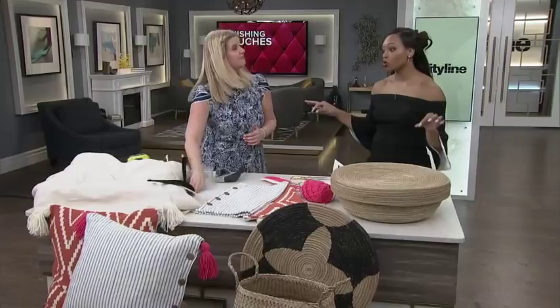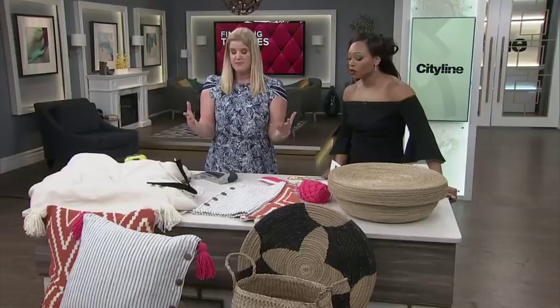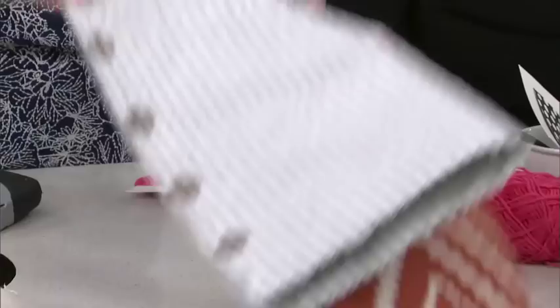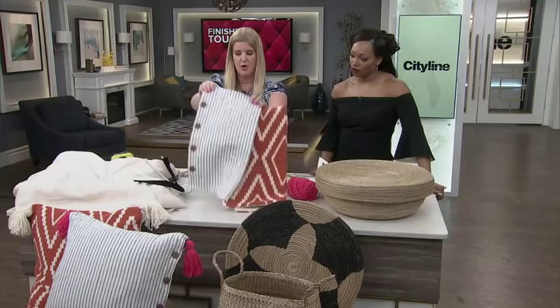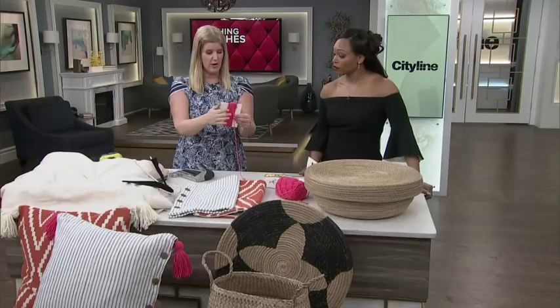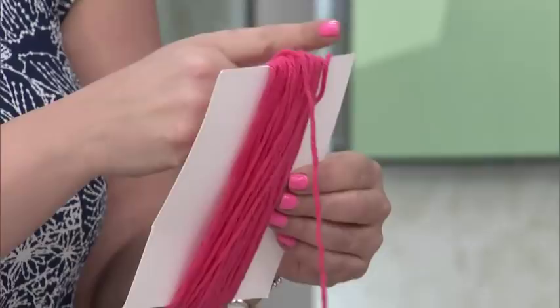Next up: tassels are all the rage right now. You probably already have lots of patterned cushions at home and don't want to go out and buy new ones with tassels. I picked up these beautiful patterned ones from H&M Home — they're really great but they don't have any tassels. All you need to do is get a piece of cardstock and cut it about six inches long by about three or four inches wide, depending on how big you want your tassel to be.